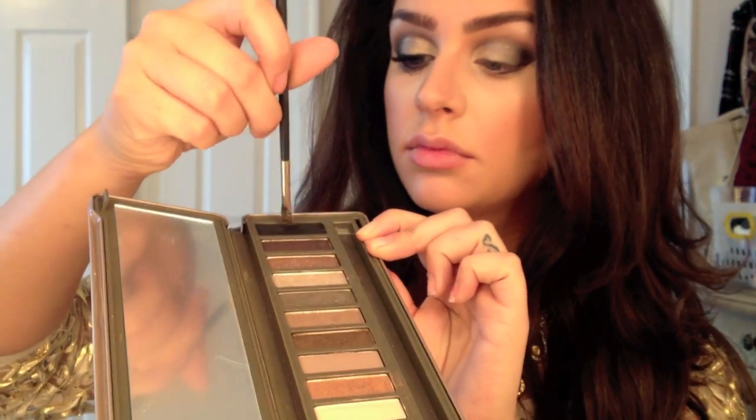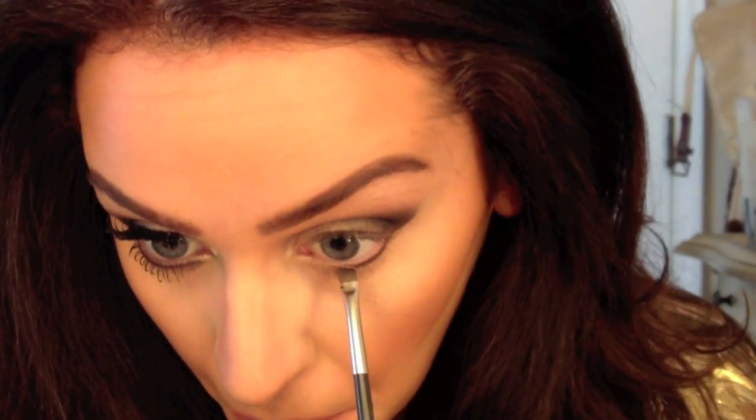Using a small angled brush and that same black color, I'm then going to line my lower lash line.